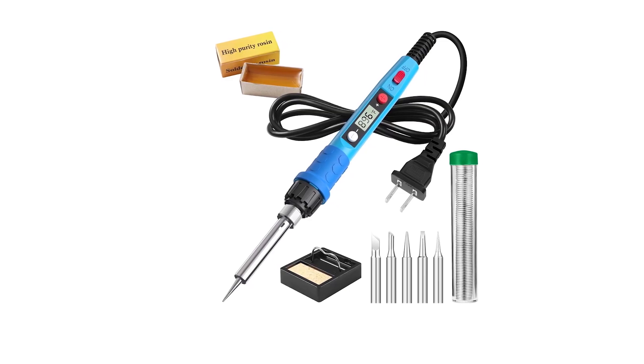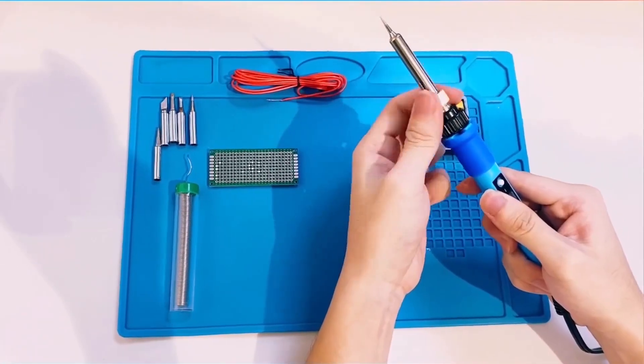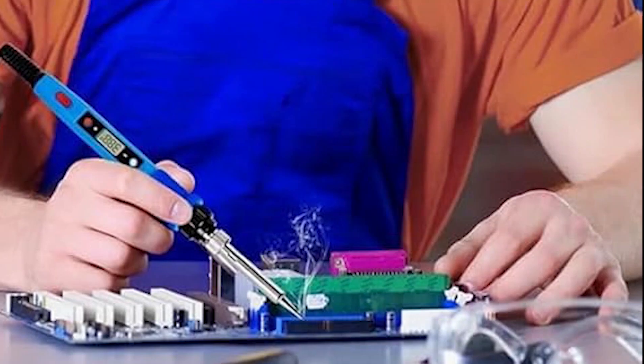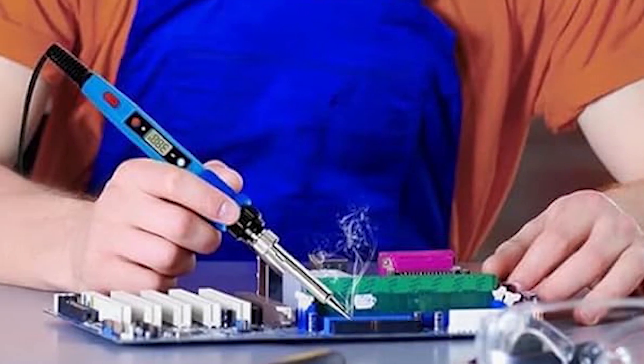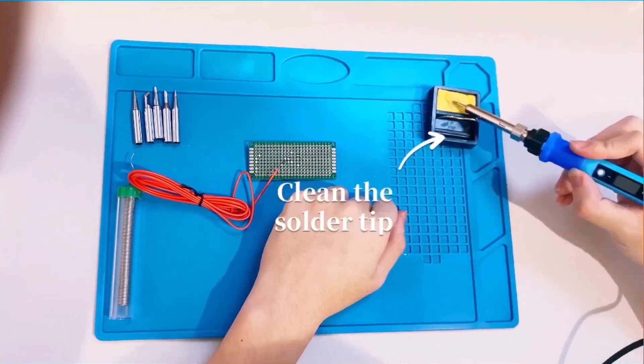The kit includes five tips, a stand, sponge, solder wire, and flux paste, making it suitable for circuit boards, jewelry, and appliance repairs. Its portable design and plug-and-play functionality make it a top pick for DIY enthusiasts and professionals.